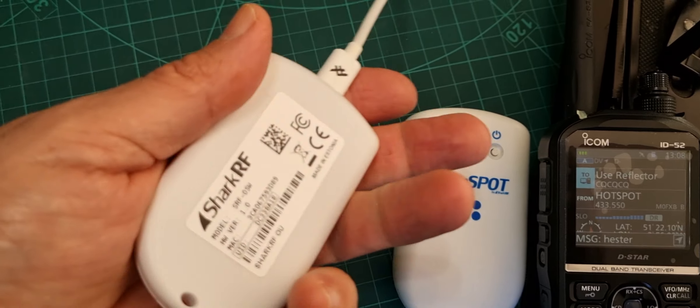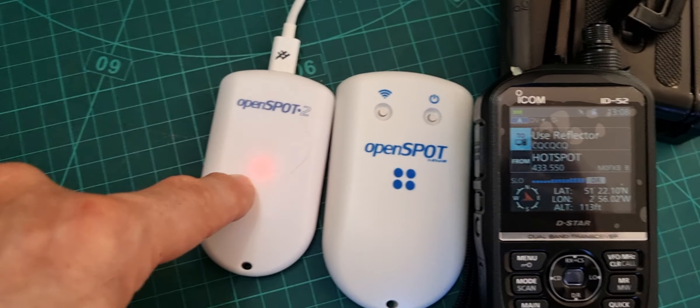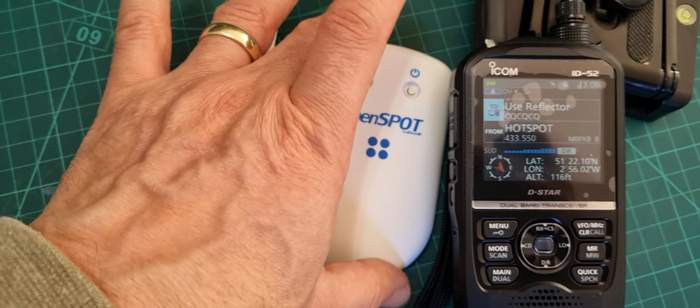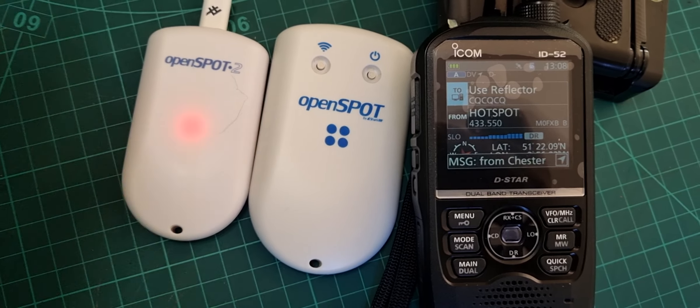So overall, would I recommend the others? Yes, definitely. You're picking them up at a much more reasonable price. The OpenSpot 2 you'd get around £100 nowadays. The 3 is going to cost you nearer £150 to £200. The 4 Pro, if you want the full blown version, you're looking at £270 plus tax - around £300 I suppose, though you can get one second hand.